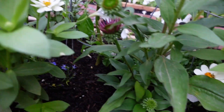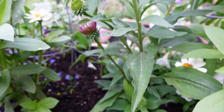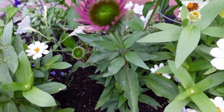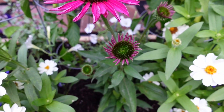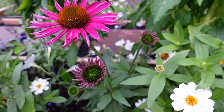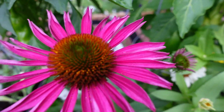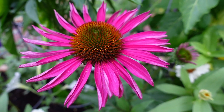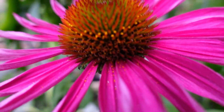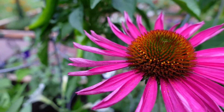Moving right along to the echinacea coneflower that we have going on here. I enjoy this color in my garden. You can see there are new buds beginning to form and join in on the party here in our garden. They're just so pretty — I love these. I'm definitely going to have to do more of these throughout next year because they're just beautiful. You can see they're loaded with little pollen and the bees love them. That color is stunning.